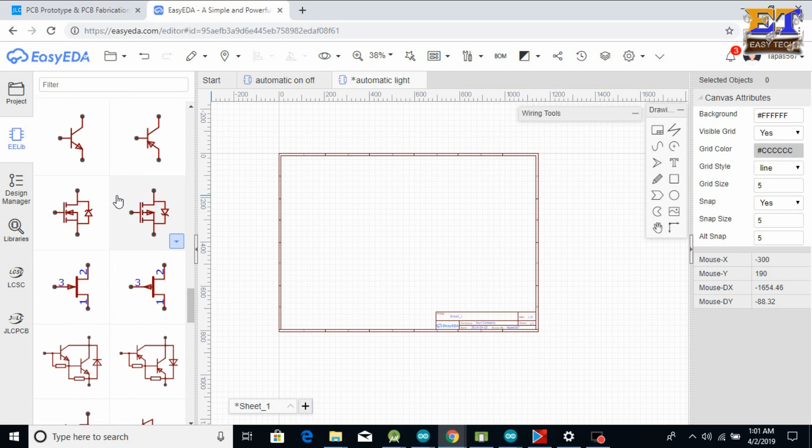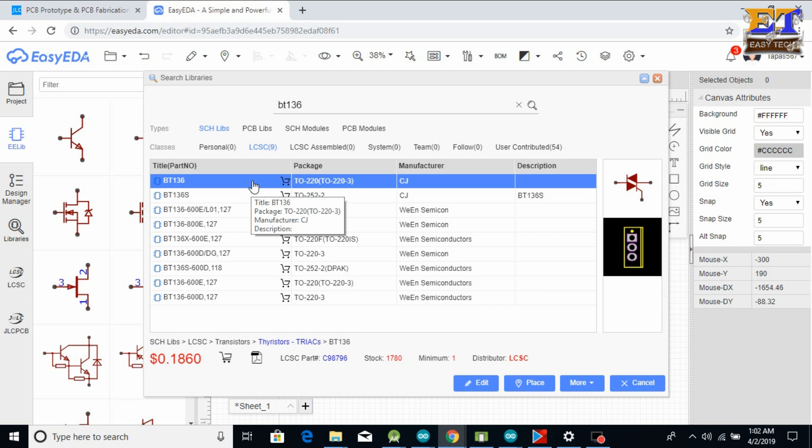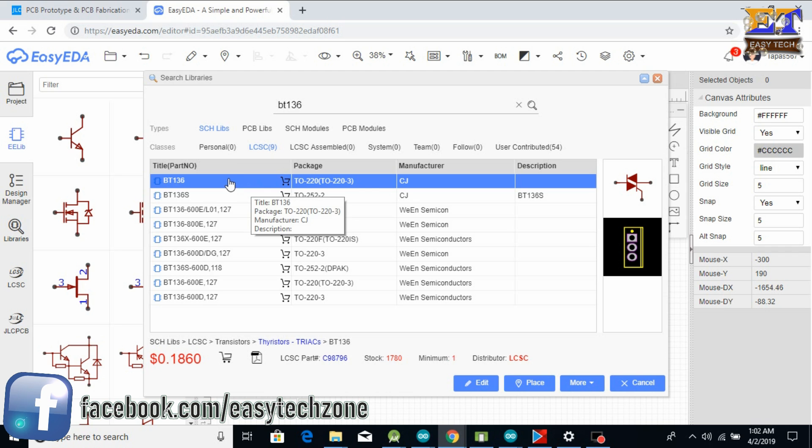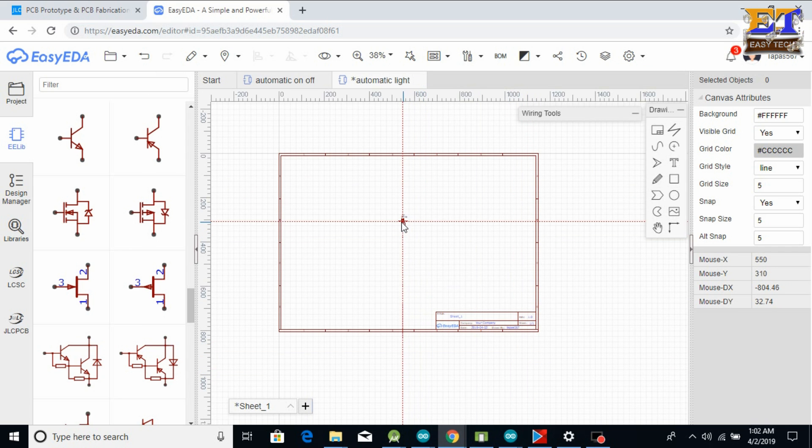If you don't find any parts there, you can click on Libraries and type your parts or components. For our project we need a BT136 triac — search for BT136 and after pressing Enter you can see the full list of BT136. Select the needed parts or components, click on Place, and place the component into your workspace.